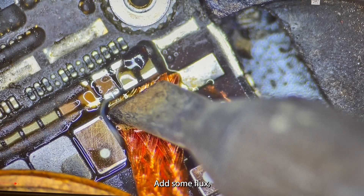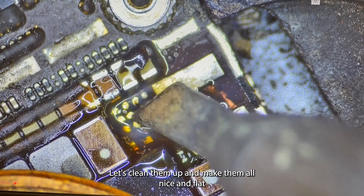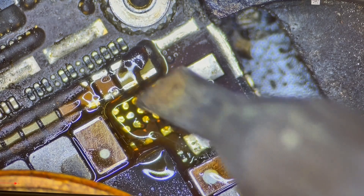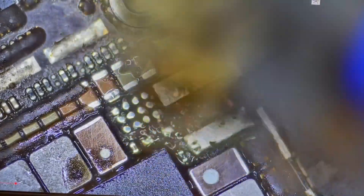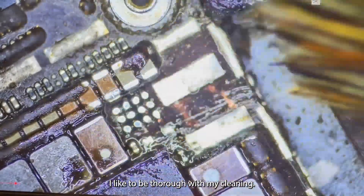Add some flux. Take some wick. And without pulling any pads let's clean them up and make them all nice and flat. Let's clean up our burnt flux and prep all the pads for new components.